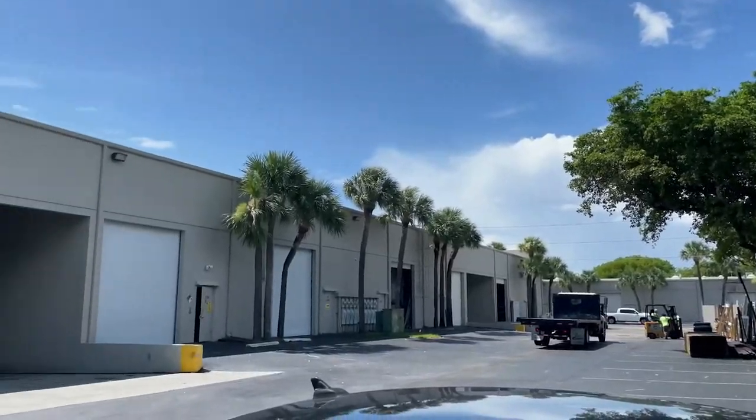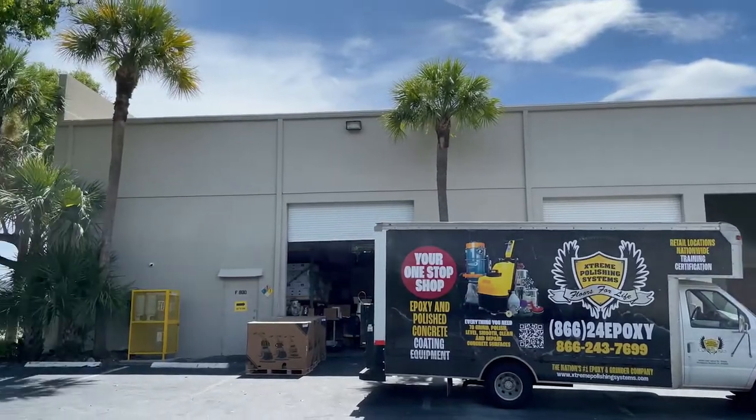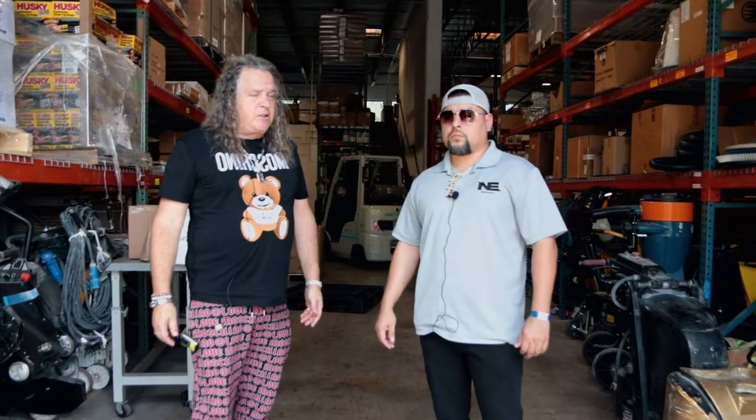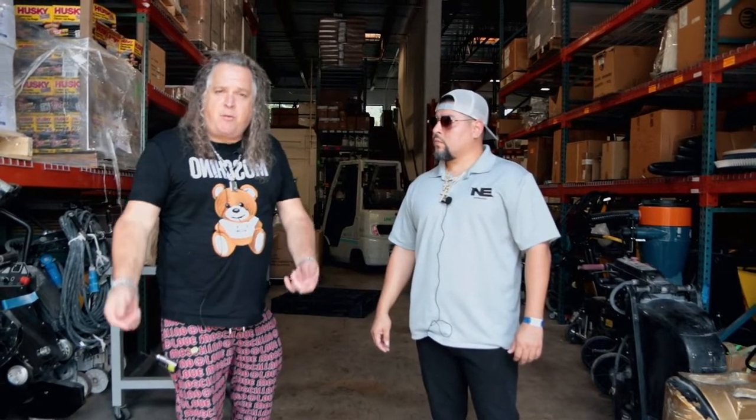Hi, this is Chris from Xtreme Polishing Systems. We are here at our new facility in Pompano Beach, Florida. We have Juan joining us today from XPS Express Houston. We're showing him some new products that people haven't even seen yet, and showing him where all the products come from since this is a new warehouse for us. Come on and we'll give you a quick tour.